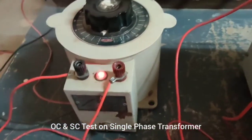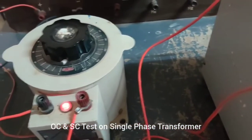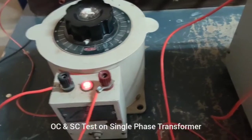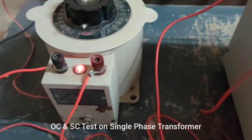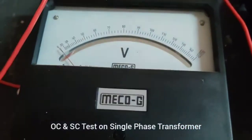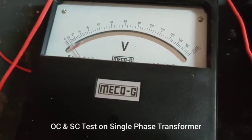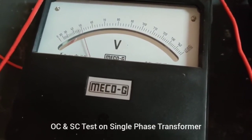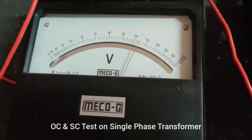This is the auto transformer — we have already seen this. It has a range of 0 to 300 volts. We are going to vary the voltage up to 230 volts, as it is a single phase transformer with a maximum voltage level of 230 volts. We vary it using this auto transformer, and here is the voltmeter. As the auto transformer is triggered, the value of voltage increases, and we are going to set it at 230 volts.